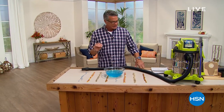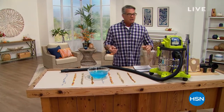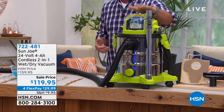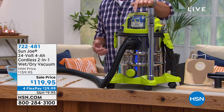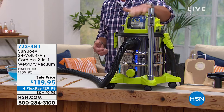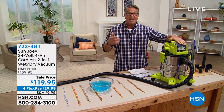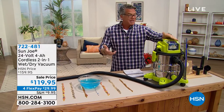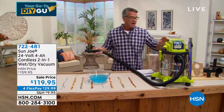I was so shocked when I found out we were doing this incredible product — the Sun Joe 24-volt wet/dry vac. What makes it so amazing is you've seen wet/dry vacs before, but this one doesn't have a cord. It's a cordless wet/dry vac. If you've got a wet basement or spill something in your garage, it works dry and wet, and it's cordless. You get up to 30 minutes of runtime on a 24-volt battery.